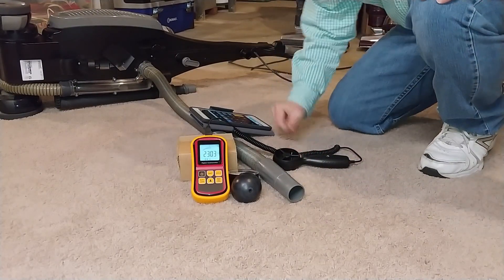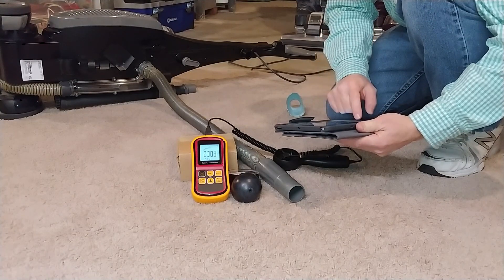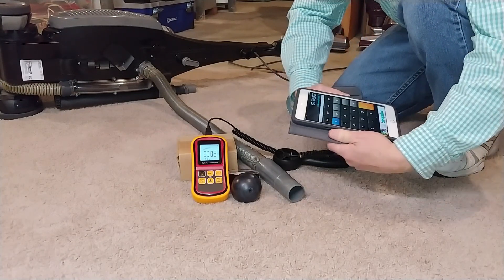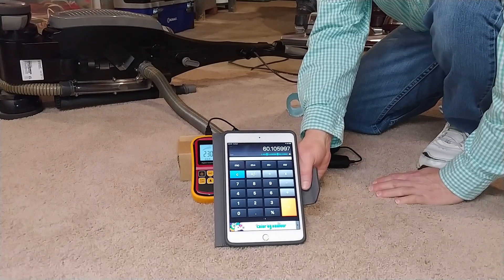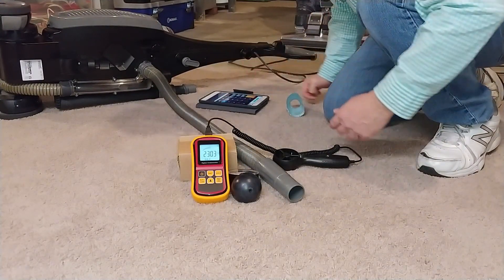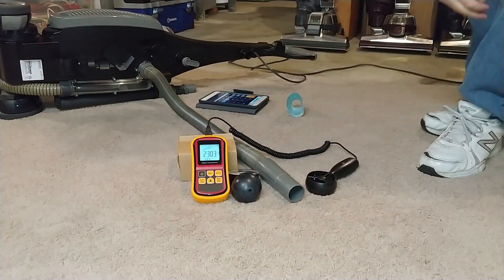Okay, we're at 60 hose CFM — that's with all the filters in, everything in place. So that would be a fairly realistic operating number. Now time for suction tests and I'm going to have to reorient the camera one last time.